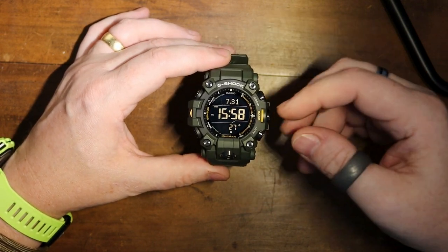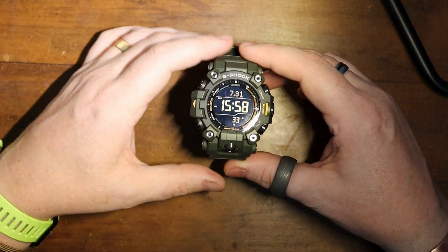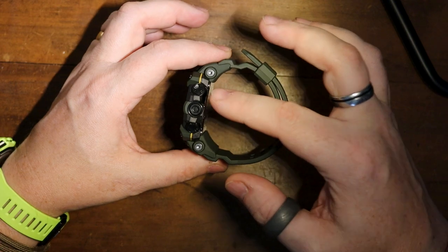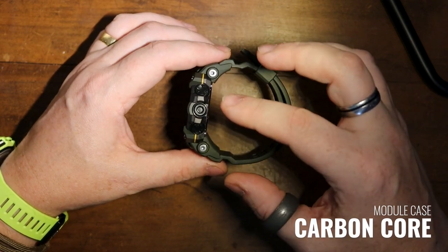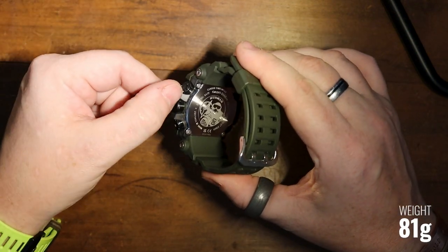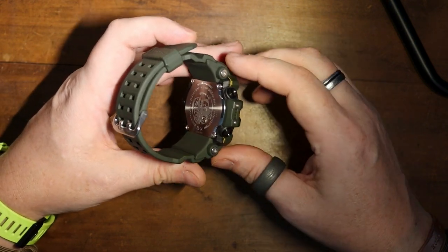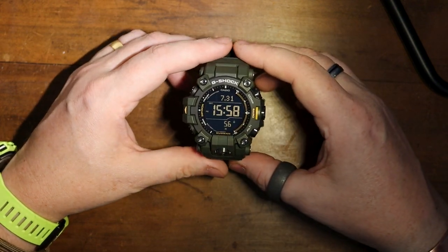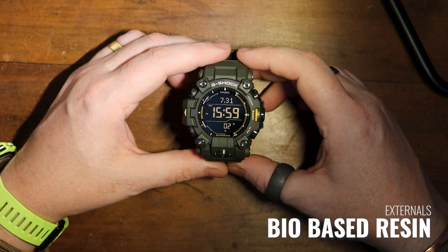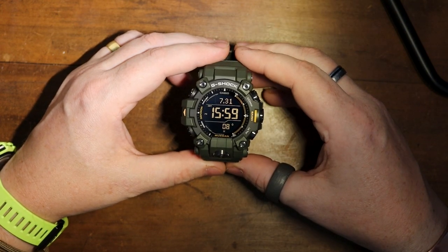I've set up this lighting specifically so we get the best look at the display. As far as construction is concerned, the outer shelf for the inner module is part of one of their carbon core models, which is great — it helps to reduce the weight. You can see it from the back here; this black part on the inside is the carbon core. On the outside, Casio have renamed this — they're now calling it bio-based resin, mainly because people are saying there are too many plastics.